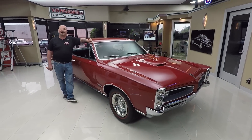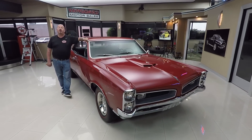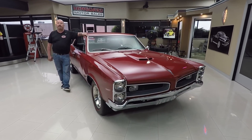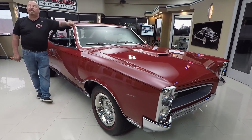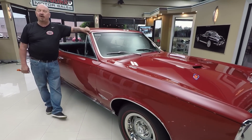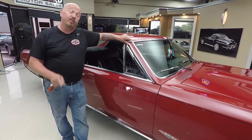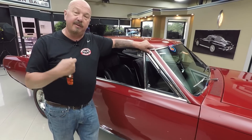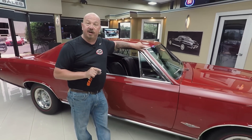Now at Vanguard Motor Sales, we're not consignment dealers — that means we own this GTO. As a matter of fact, we own all of our cars here at Vanguard. We have over 220 in stock. We don't do any consignment whatsoever. We bring in between 40 and 45 new cars every month, and I'm involved in buying every one of those cars. So what that means to you is you're getting my 35-plus years of experience in the muscle car industry helping you pick out your dream car.